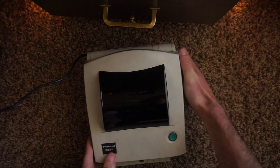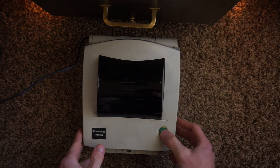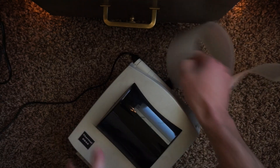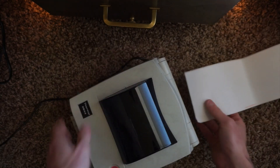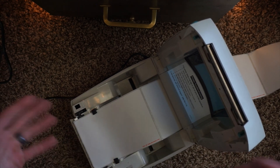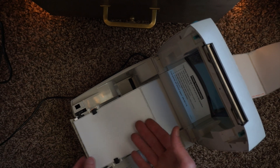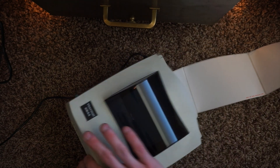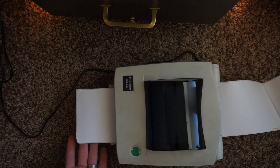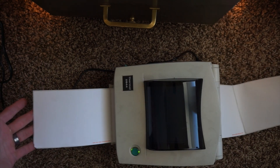First things first, we're going to have to power it on because we did not get a power cable with it. I do have a power cable from another printer that I'm going to borrow — and it does indeed power on. It wants to feed labels, so let's get some labels. We're just going to feed some labels through the back. It looks like it was set up for 4x6 — being the UPS one, they probably had it calibrated for 4x6 labels, and it looks like it was.